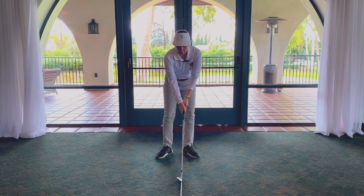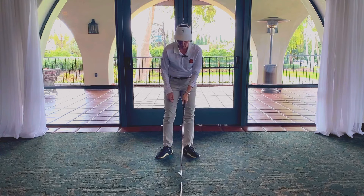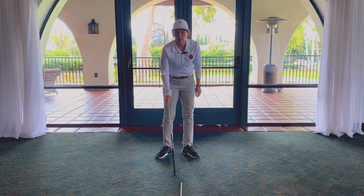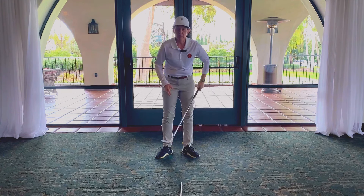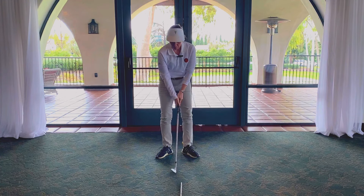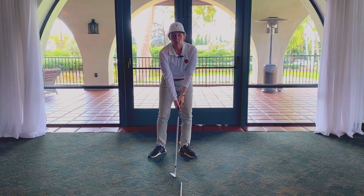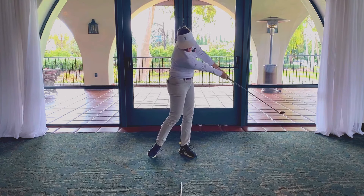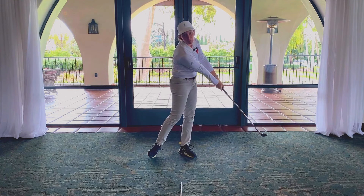What I want you to do is take a rod and put your ball just slightly behind the rod, right here. You're not going to hit the rod — it's in front of you, and the ball is just slightly behind the rod. From there, your goal from the top is to get your right shoulder past that rod by impact.